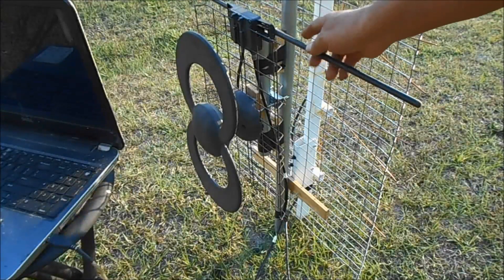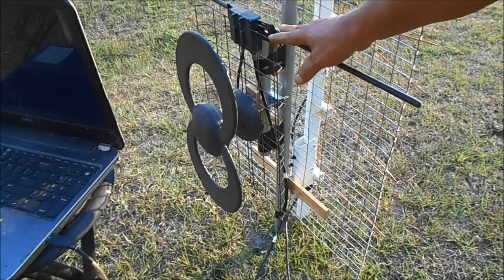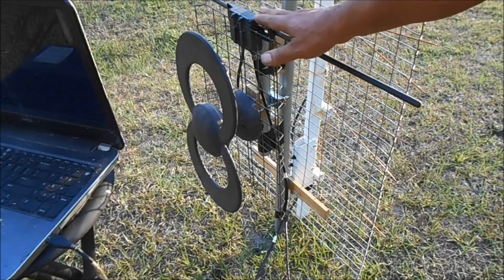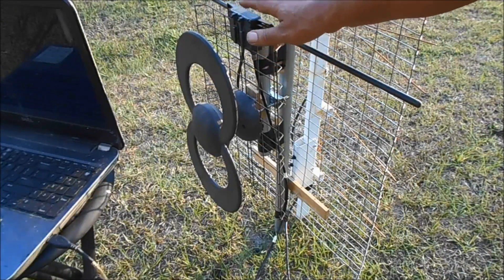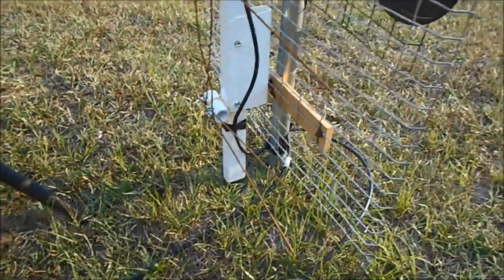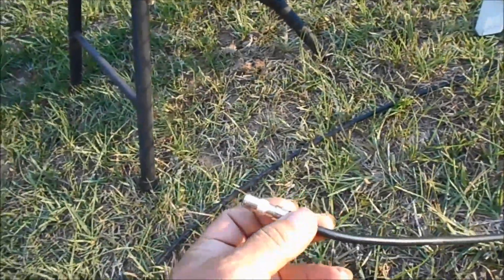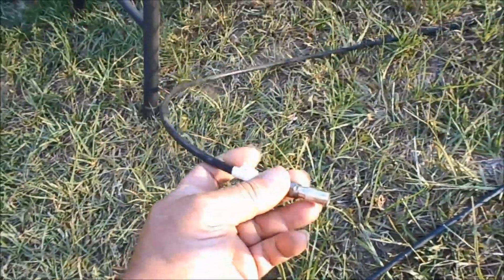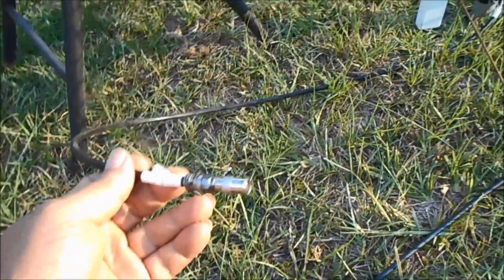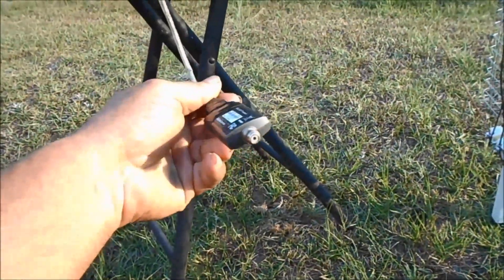Now, somebody gave me this antenna right here. This is a Clearstream version 5 — this right here is a good antenna. Sometimes folks just want me to take whatever they got down and just start brand new. You can see I got two cords here: one is coming from the ultimate antenna, and the other one is coming from the Clearstream, and I got quick disconnects on them, and they connect into this right here.